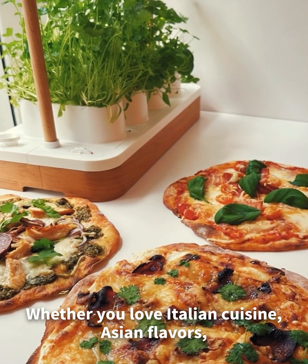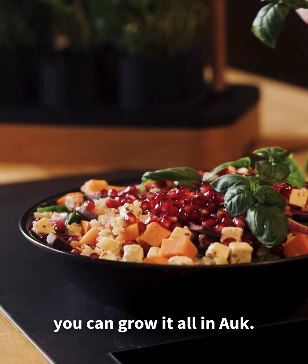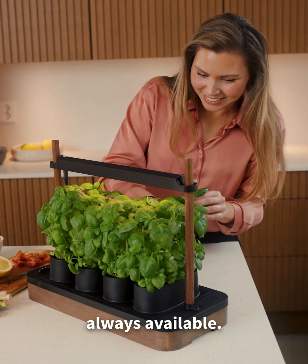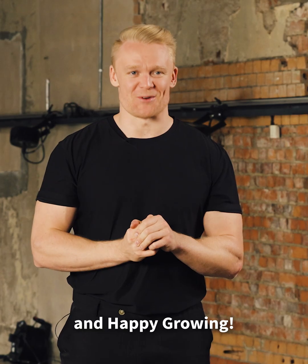Whether you love Italian cuisine, Asian flavors, or dishes from anywhere else in the world, you can grow it all in AUK. It will be on your kitchen counter, always fresh, always available. Thank you for watching, and happy growing!